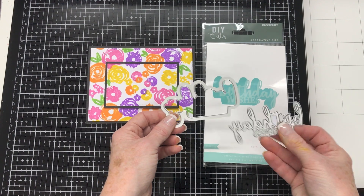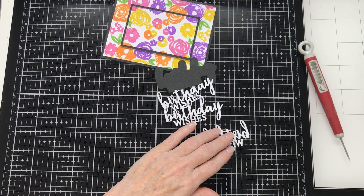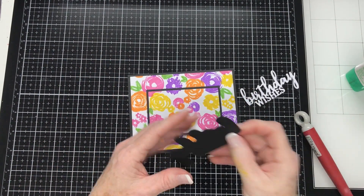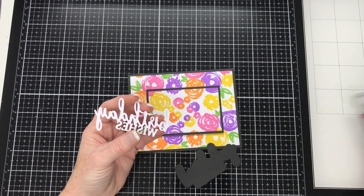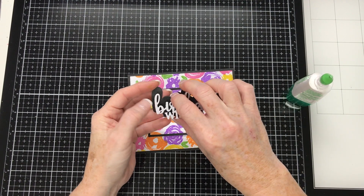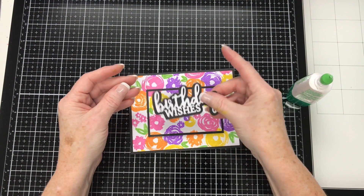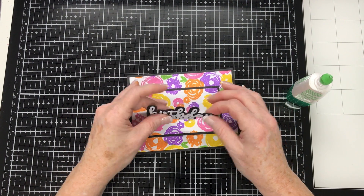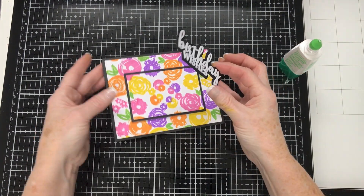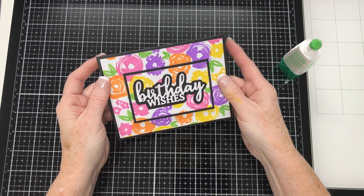From Kaiser Craft from the DIY Cuts range I am using the Birthday Wishes sentiment. I have cut the shadow from black and the sentiment from white — I have cut it three times and I am going to stack them on top of each other and glue them together for some added dimension. I am gluing the sentiment to the shadow using Tombow Mono Adhesive Glue. I could have die cut these sentiments from stick-it adhesive back card stock but I did not think of it at the time, so I just ended up using glue. That is a good way to stack die cuts on top of each other. I am applying glue to the back of the sentiment and sticking it down in place. I thought about popping it up on foam tape but I thought there is probably enough dimension on this already, so I will stick it down onto that rectangle.